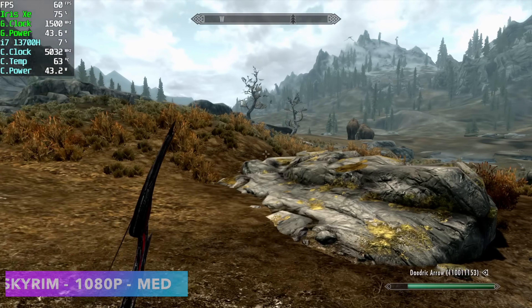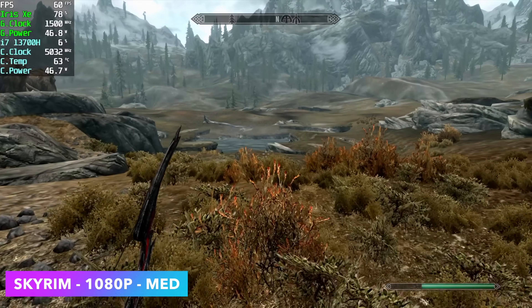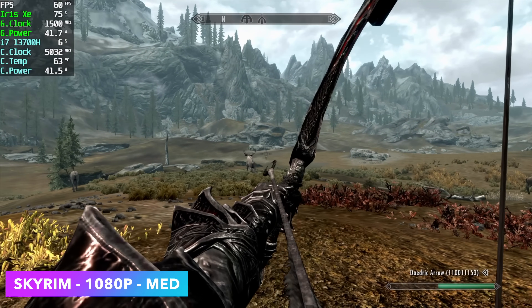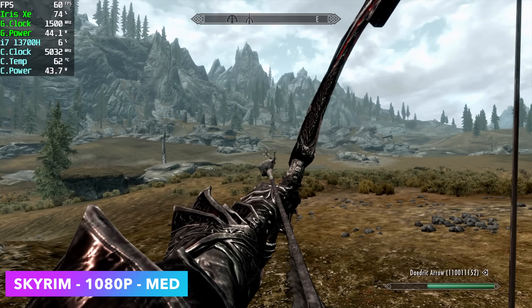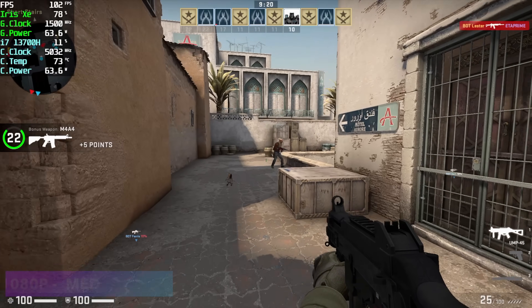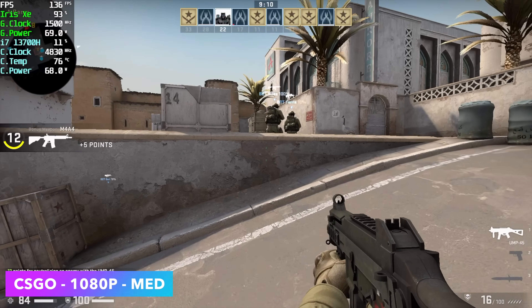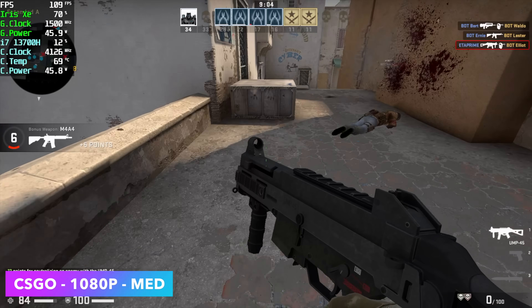First up for gaming we've got OG Skyrim at 1080p medium settings running at a constant 60fps with the newer Intel arc drivers — I'm actually on a beta driver right now. I've seen a dramatic increase in performance in both DirectX 11 and especially OpenGL games. Next on the list we've got CS:GO at 1080p medium settings, where I got an average of 98 fps, going up to around 130 occasionally. The best way to play on integrated graphics is to lock it at 60, but it definitely has headroom.